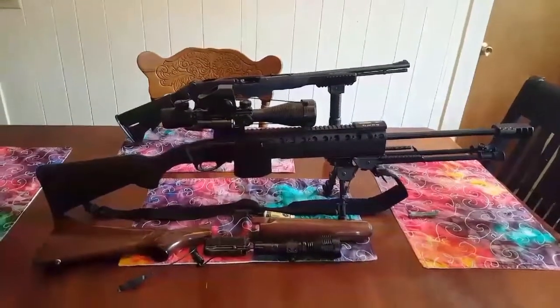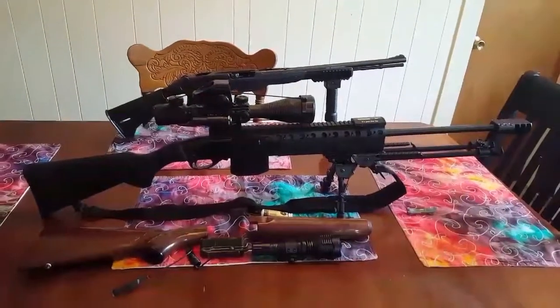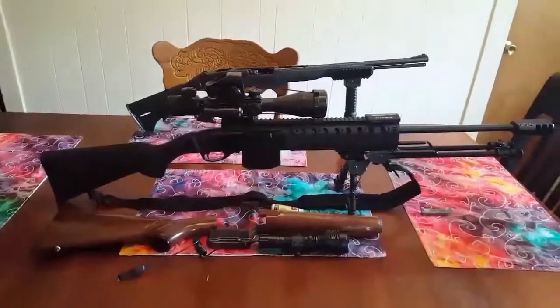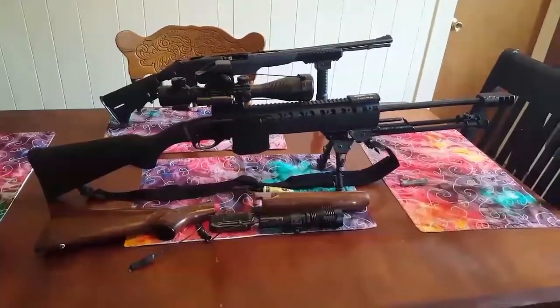Hello YouTube. Steve here with Hunting Tactical. I just wanted to do a quick Saturday morning video with Sarah about the build I just got done with here. I apologize about any cartoons in the background or any having to cut in and out — doing this kind of in true YouTube fashion.